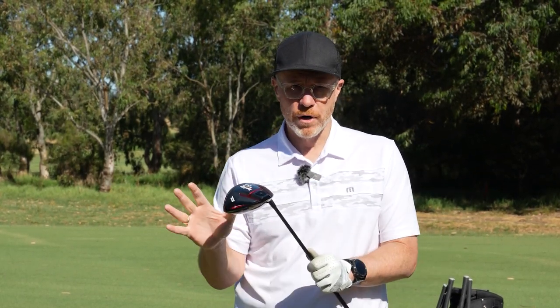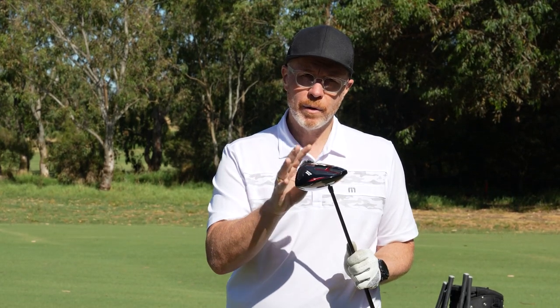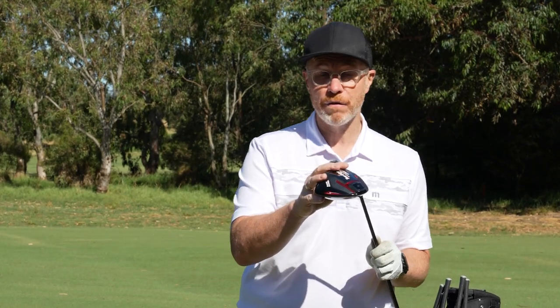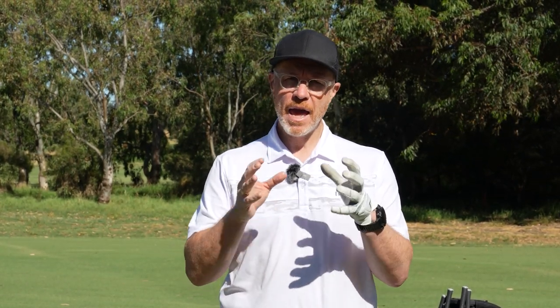They've recently released the 523 family. The 523 model range is available in two different model types: the C523 and the E523. If you want forgiveness, the 523 family is the one for you, with options for competitive or extreme forgiveness. If you want a better player's look but still need all the benefits of forgiveness, the C523 might be the one for you. And if you want extreme forgiveness in a great-looking package, maybe the E523 is the one for you.